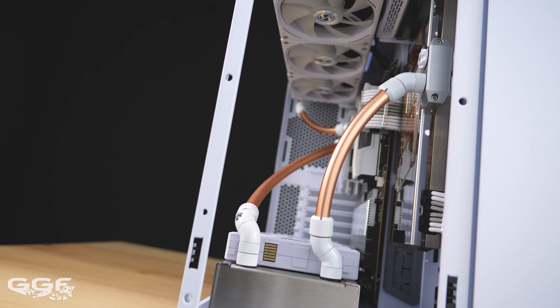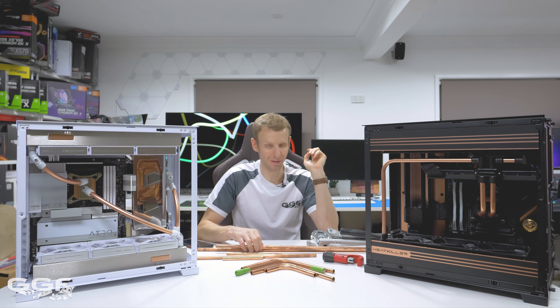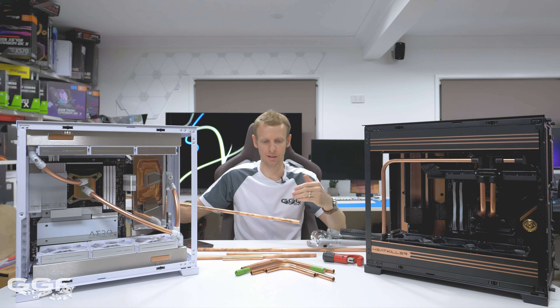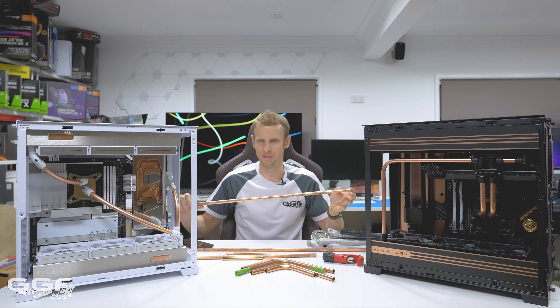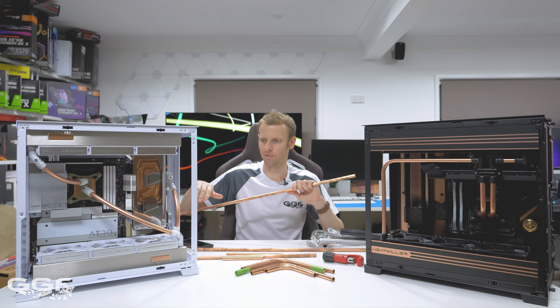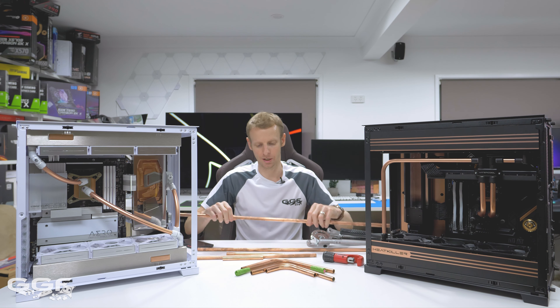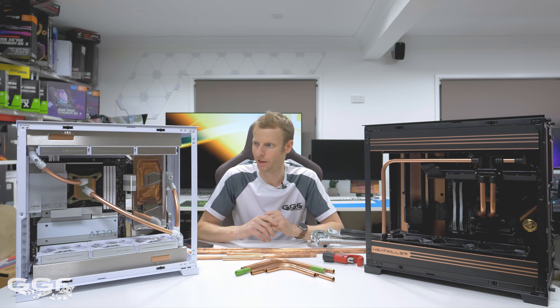Moving on to how to bend. With the white O11 Evo, I simply just got my spare car tire, put it up against a pole or a desk leg, wedged the tube in between the car tire, and just slightly bent it around. I didn't need an insert at all. It was a very large curve so it wasn't going to bend or kink. Once I got a big curve, I then just cut it into segments and that was it.